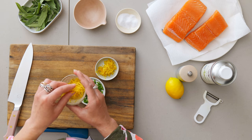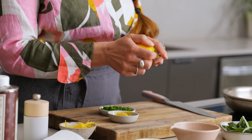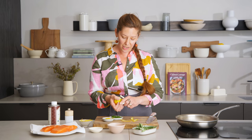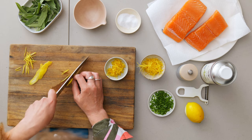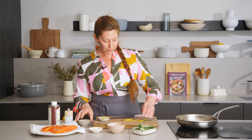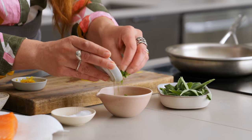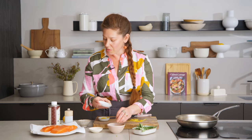With the gremolata, we have these beautiful wisps of peeled lemon. One of my favorite ways to use lemon is by just peeling with a peeler, but then just slicing along the strip until you get the whole thing, basically like a little chiffonade. The gremolata also has garlic scapes, which are fantastic in the same season as wild salmon. If you can't find garlic scapes, garlic chives work fabulous. You could do minced garlic, you could even do chives — any allium would work great.